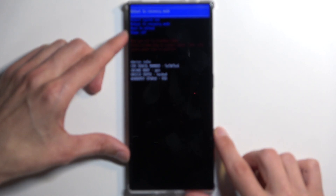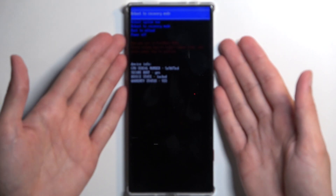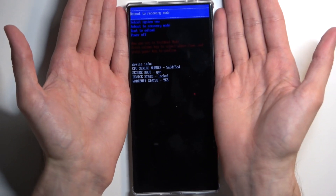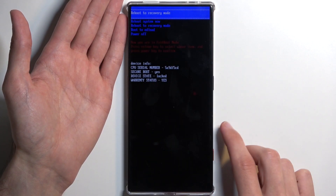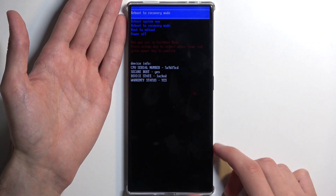Once you see the Redmagic logo, you want to almost immediately let go of the power button. Sometimes when you let go, it might accept the option that is selected — it looks to have selected reboot to recovery mode, which is anyway what we want to do.